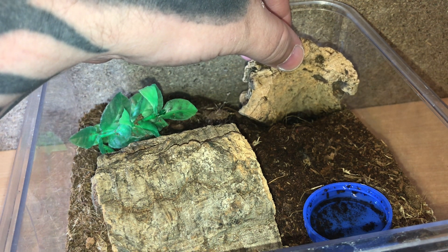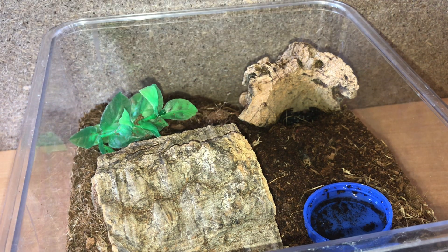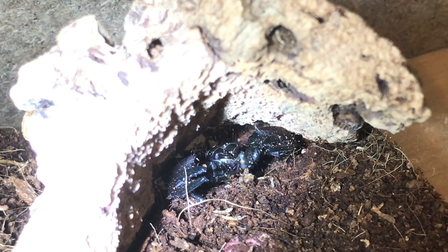He or she is inside there — it definitely looks interested, moving around a lot. I'm just using my flashlight as it gives better, clearer footage. Let's just drop the cricket in.